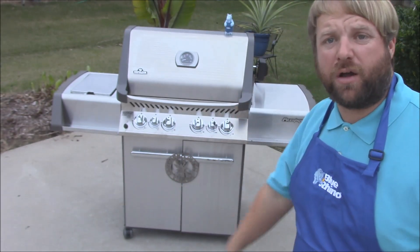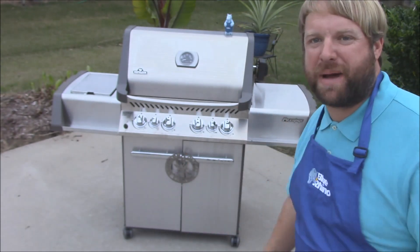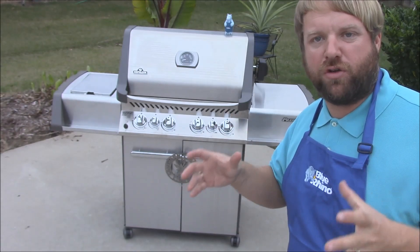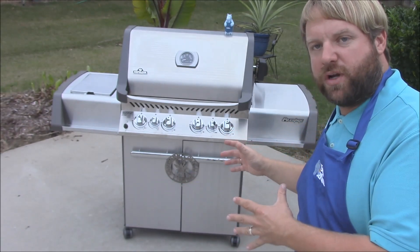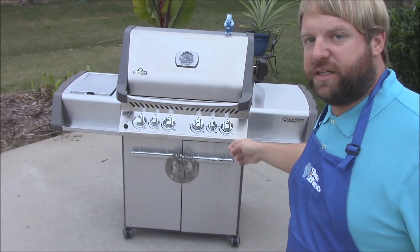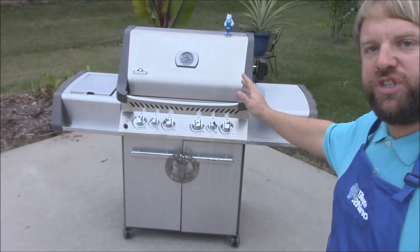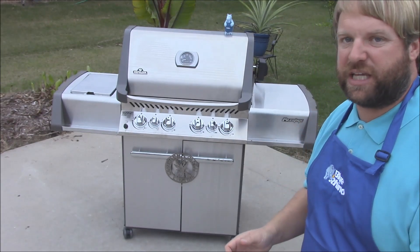I'm going to keep smoking on the pellet smokers and everything else, my charcoal, but I got an A1 — super high quality gasser. I'm talking about just like the Yoders and stuff like that are with the pellet grills. This is the creme de la creme as far as gassers go. I've got a Napoleon. This is a Prestige Series 500 grill, and this thing is awesome.